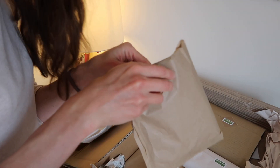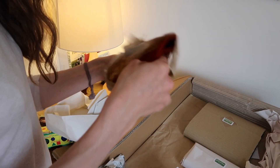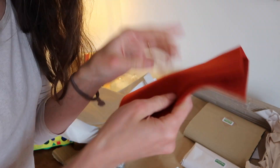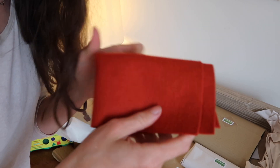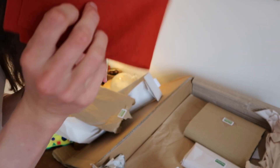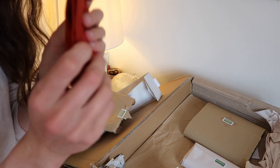Another package to unwrap — this is so much fun. So this is a piece of 100% wool felt. This is going to be part of an activity that I'm going to do for the kids, where I'm going to make them some felt peg doll gnomes. So this is for the gnome's hat — I got some of this lovely rusty orange red.